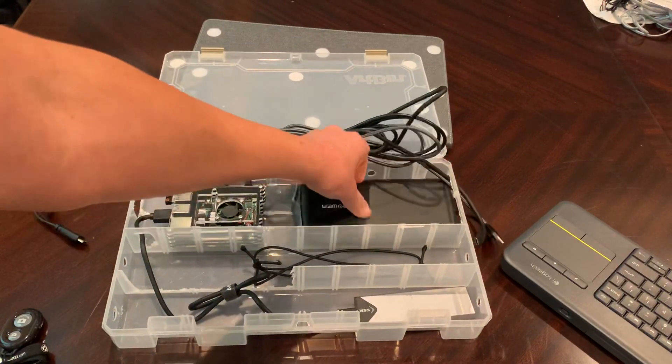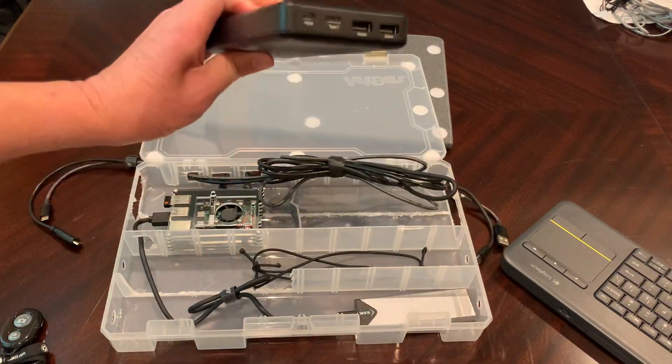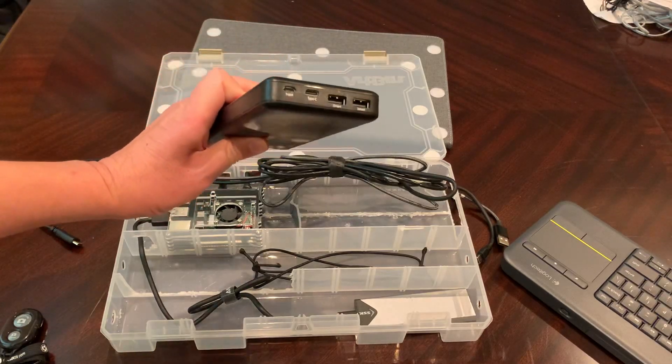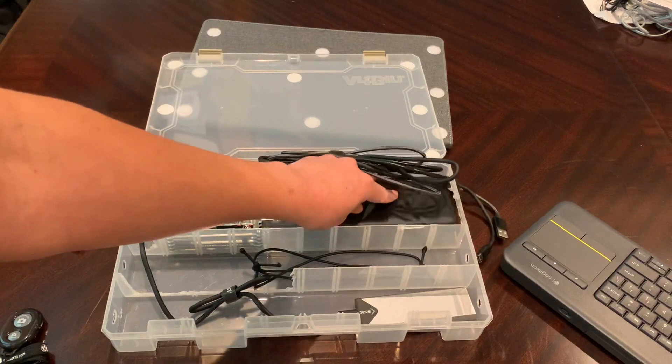I had this lying around — it's a giant 26,000 mAh battery with USB-C and also two USB ports that can power everything for many, many hours.